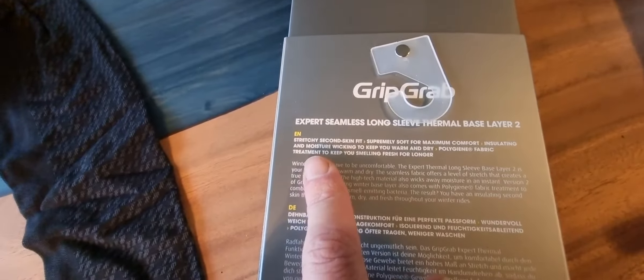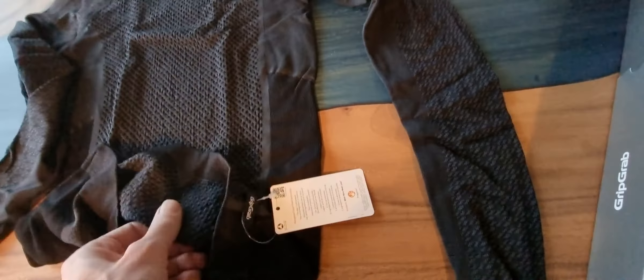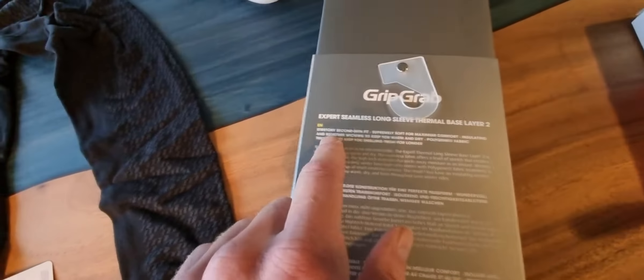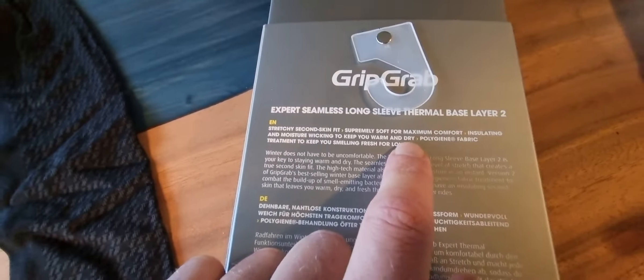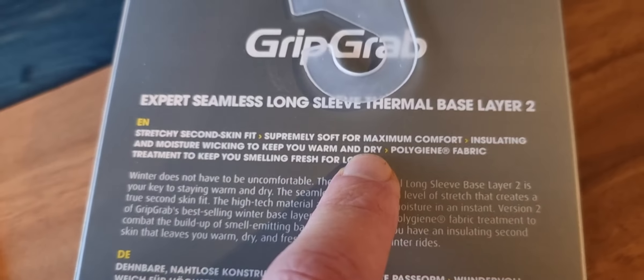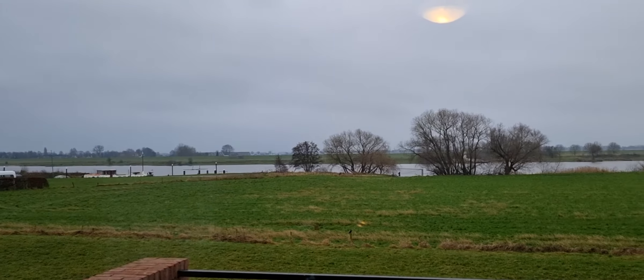You can see the functionalities — seconds can fit, very soft — and yeah, I can really agree to that. It feels very nice. Insulating and moisture-wicking to keep you warm and dry — that's very important to keep you dry on those cold and grey days like now.